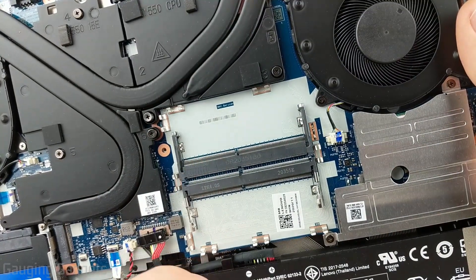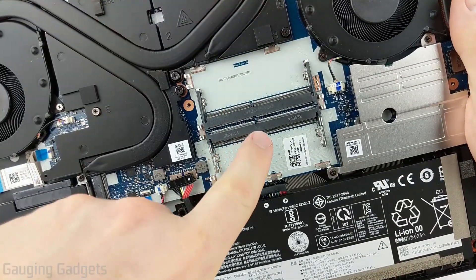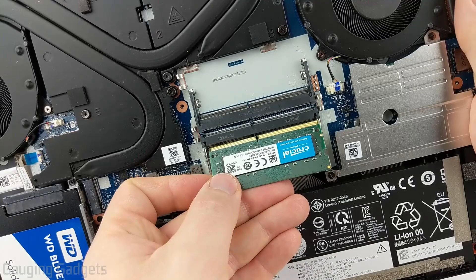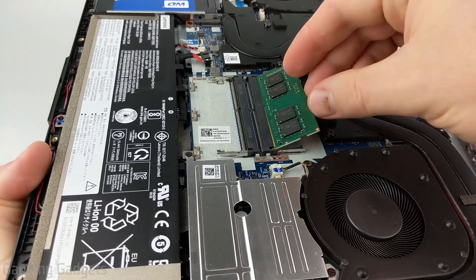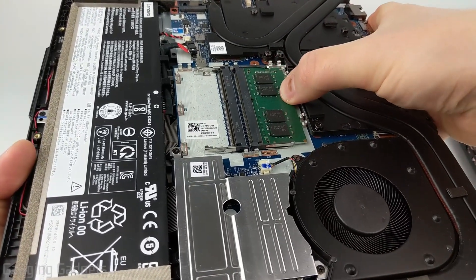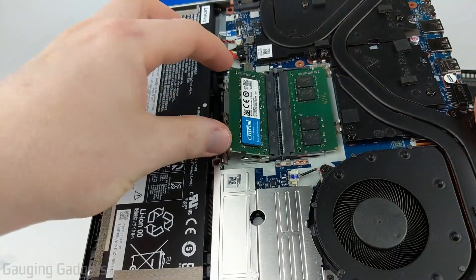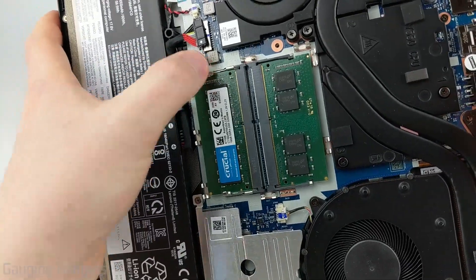Now that we have both RAM slots clear, we can go ahead and install our new RAM. When installing, it'll either go face up or face down — look at the notch line to match it up on the RAM slot. On the top slot it goes in upside down, and on the bottom slot it goes in right side up where you can see the logo. Slide the RAM connector side first in at an angle, make sure you get it in, then push it down until the little teeth on the side snap in. Add the second piece of RAM the same way — logo up — put it in, push it down, make sure it's in all the way, and push until it snaps in on both sides.